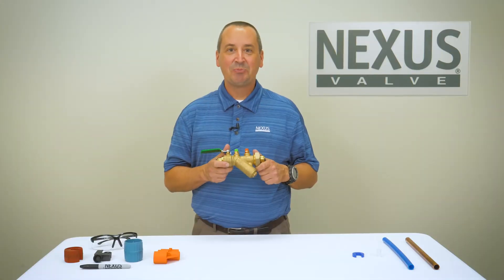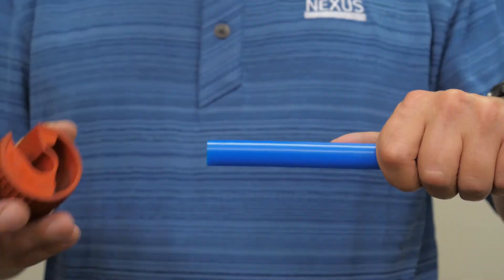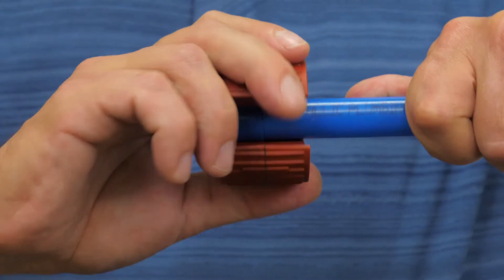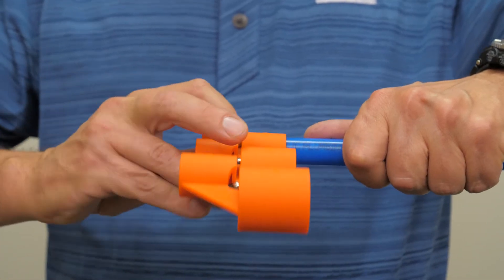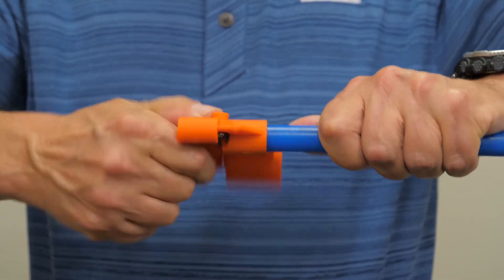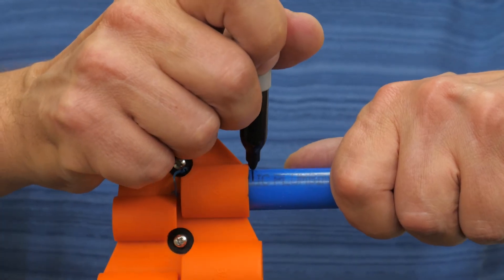Now let's look at the installation process for PEX tubing. Using a proper tube cutter, cut the tube square. Next, use a chamfering tool to remove any burrs by chamfering the outside of the tube. Mark the proper installation depth of the tube.